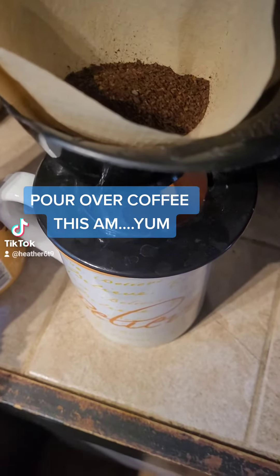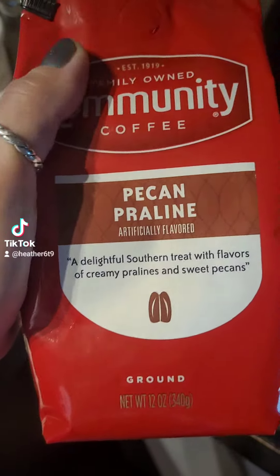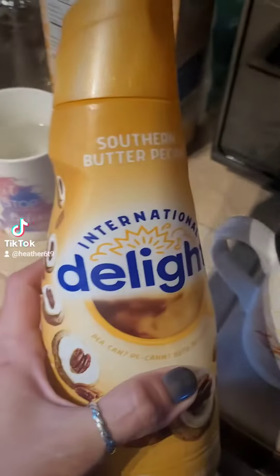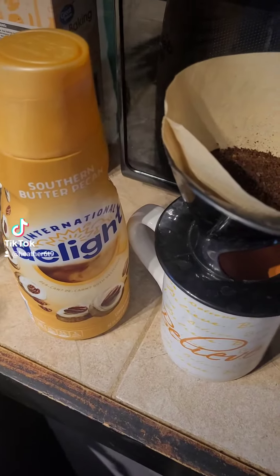Grand rising, my beautiful friends! We are going to do a pour-over coffee today with pecan praline — family-owned Community Coffee. It is so good, and of course you have to have southern butter pecan delight creamer, because well, you just have to.